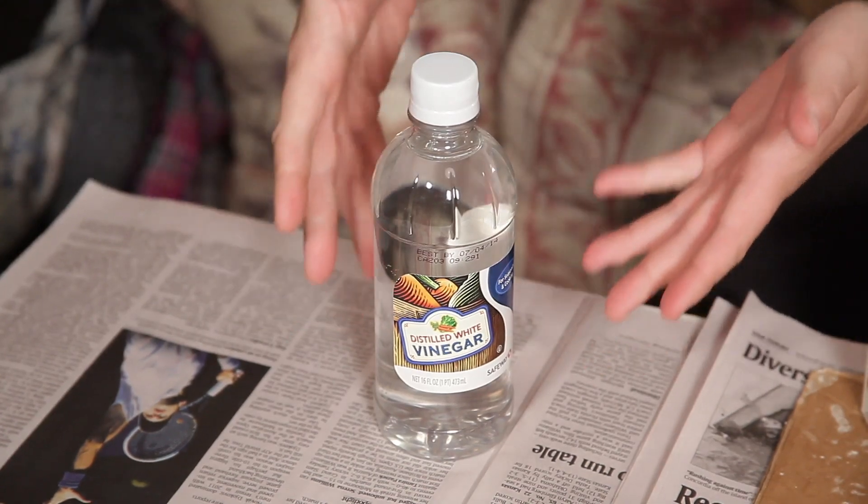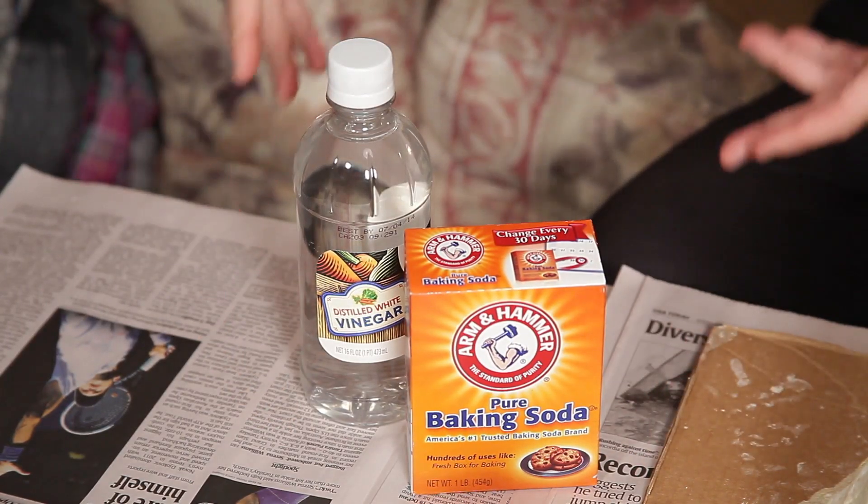To do this one, all you need is a bottle of white vinegar, which, incidentally, is actually really good at cleaning windows and toilets, according to Heloise in Good Housekeeping magazine. How old is this guy? A box of baking soda, and, of course, an exact replica of Mount Vesuvius.